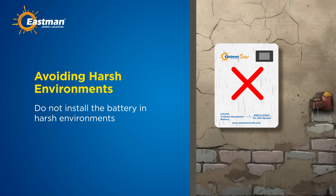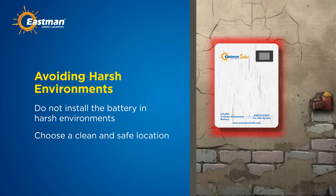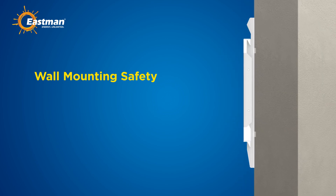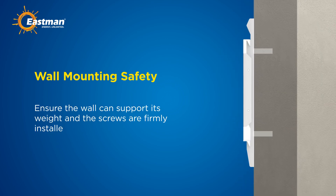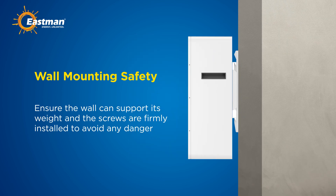Step 8: wall mounting safety. When wall mounting the battery, ensure the wall can support its weight and the screws are firmly installed to avoid any danger.